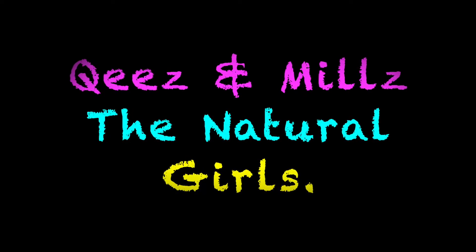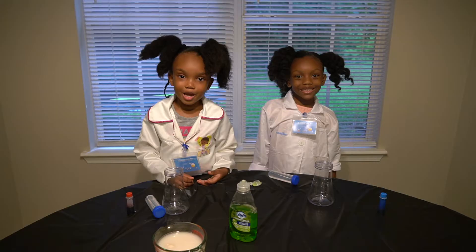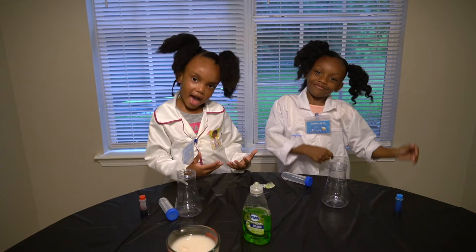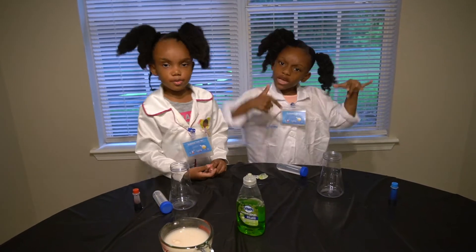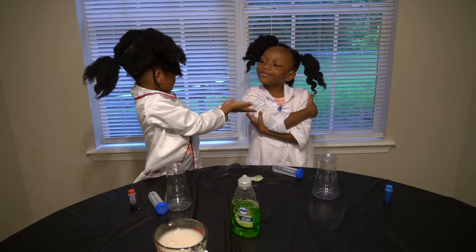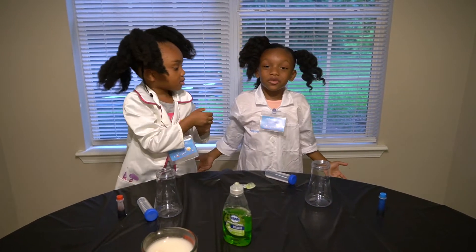Yay! We back, we back, we backy backy back back with another people video. And today we're going to be doing a science experiment!